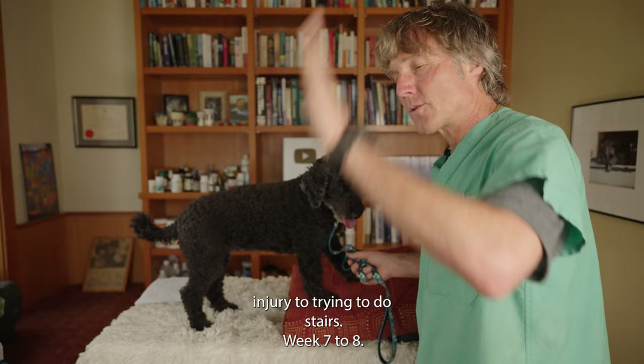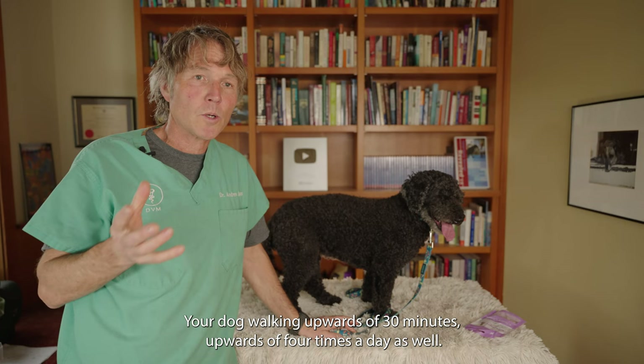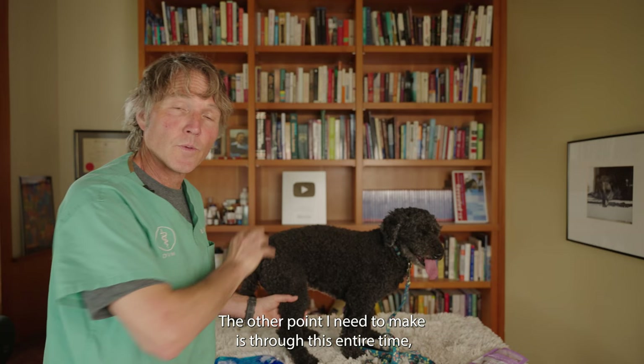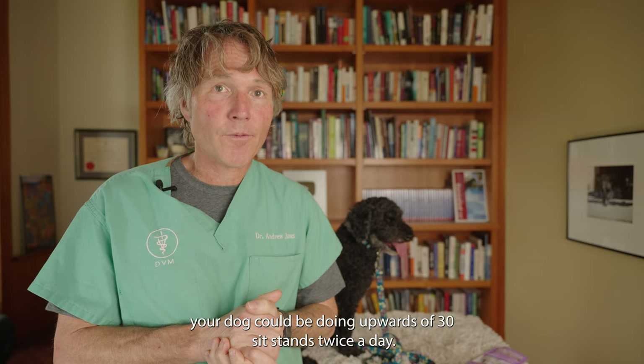Weeks seven to eight — now we're incorporating a bit more speed. Maybe we're going to get your dog up to a slow trot, walking upwards of 30 minutes up to four times a day. Also, seek out some steeper areas and incorporate more going up and more going down. Through this entire time, you can still be doing the passive range of motion exercises and those weight-bearing exercises. By the end of week eight, your dog could be doing upwards of 30 sit-to-stands twice a day.